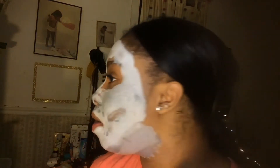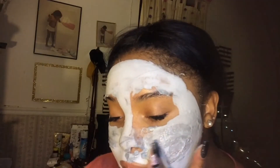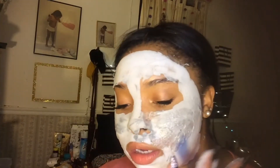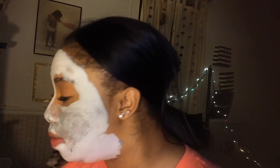You're gonna see my face. Okay, it's already bubbling. The directions say when oxygen bubbles form, wet fingertips, massage gently inward and outwards, then rinse it off. So I'm gonna take my little water bottle and spray my fingertips and just work it in.